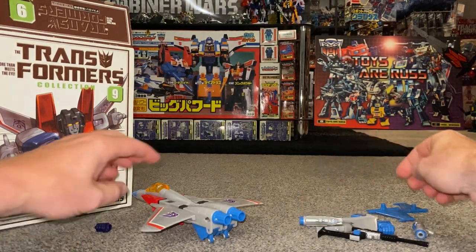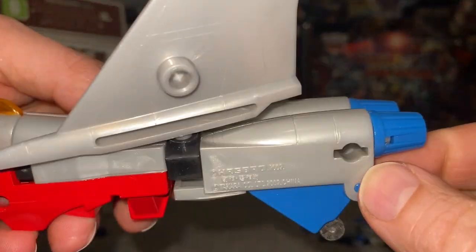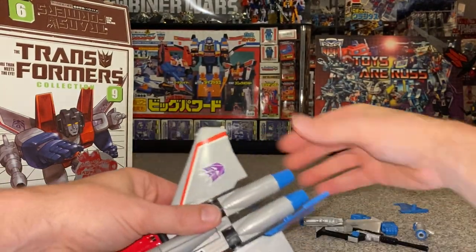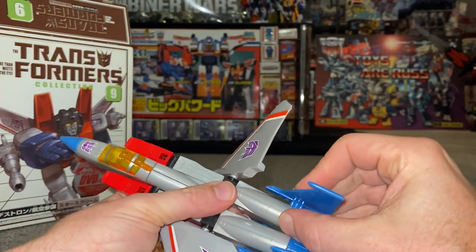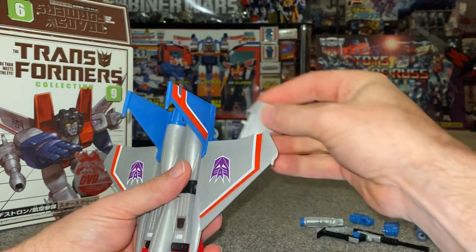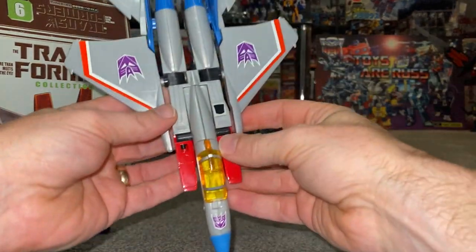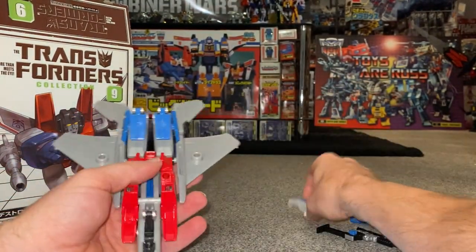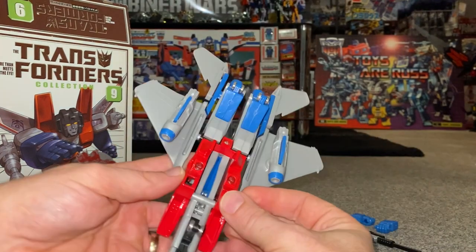It really is cartoon-accurate, which is exactly what they said it would be. The date stamp on there says 2002. These are the original 'parts-formers' because there's a heck of a lot of parts that come with all of these — you did break them down and build them back up into robot mode. There you go — this is your cartoon-accurate Starscream. He would have some stickers on there as well, and there are the missile launchers as they would be.